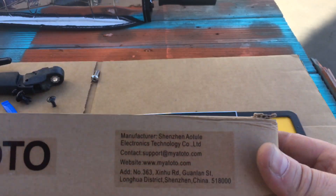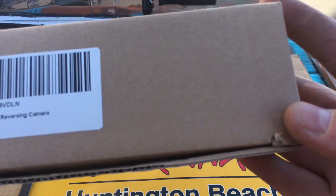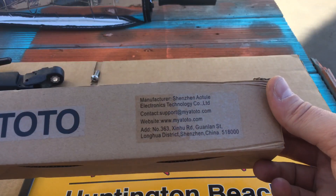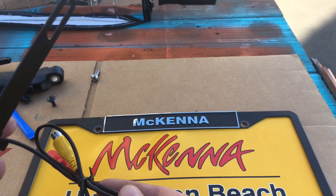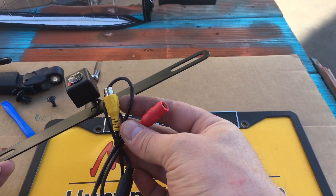Hey guys, Stephen Ruggie's Products here. Today we're taking a look at the Atoto reversing camera. This is kind of an add-on to the rest of what I had going on with the other Atoto stuff. So we're going to talk about the camera and how to hang it in and mount it and then how to hook all the stuff up.